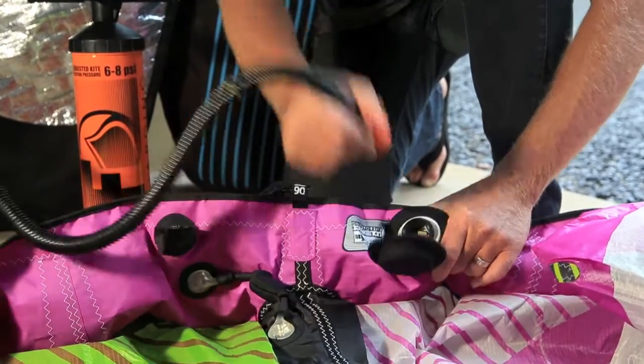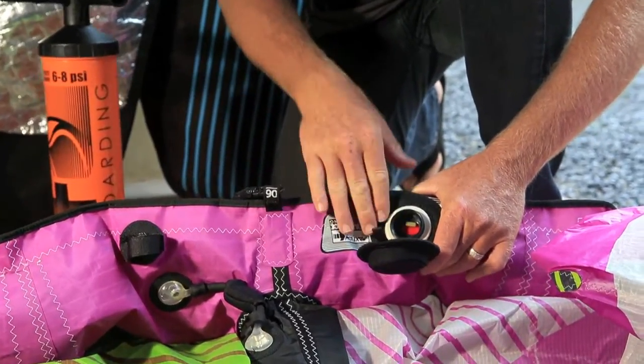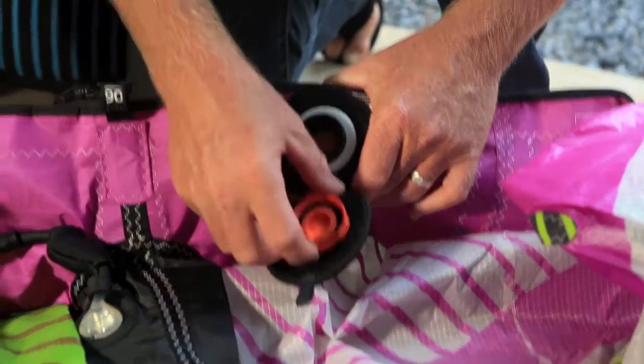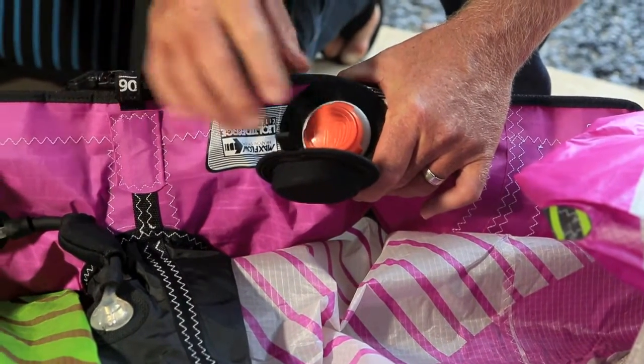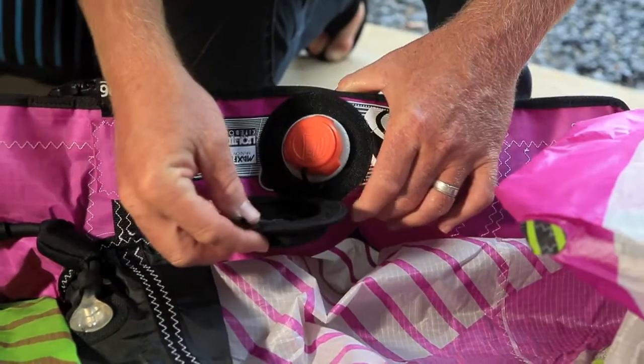Remove the pump. That two-way valve on the inside is going to lock the air in. You can see that without the cap on, air will not escape — but you do want to put the cap back on. Screw it on only finger tight; you don't need to crank down on it, as it's only a secondary cap to cover the two-way valve on the inside.